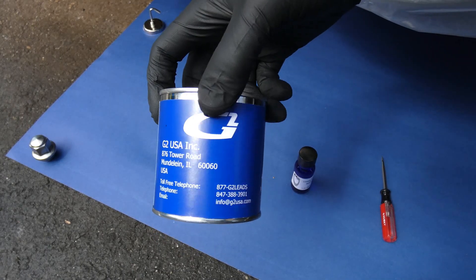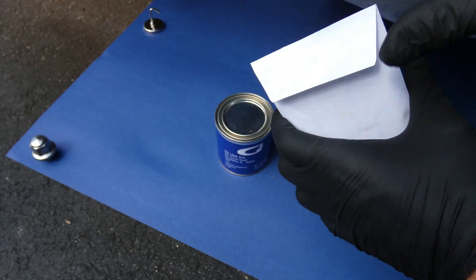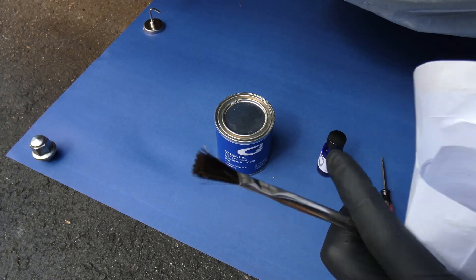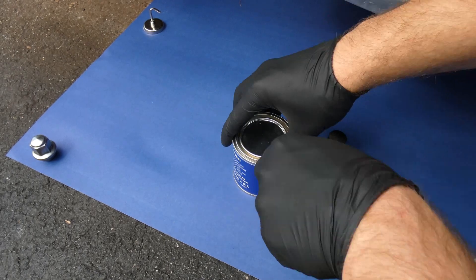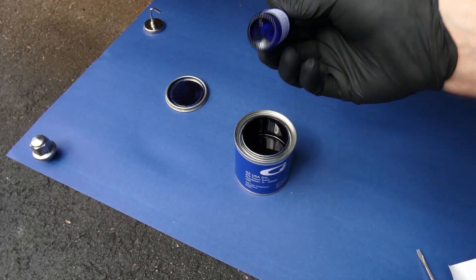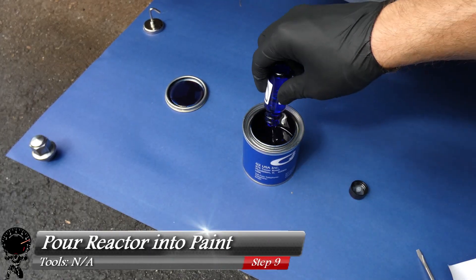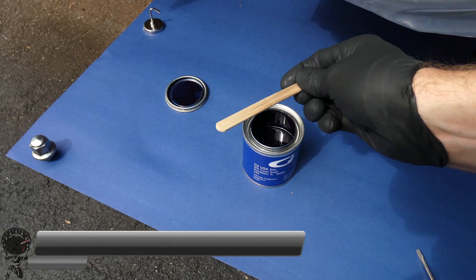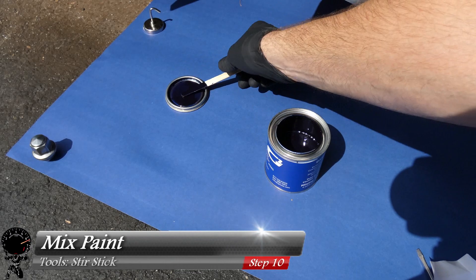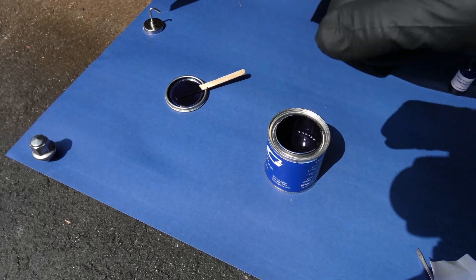Now we're getting to the fun part. Here's our G2 paint — this is our Kona Blue — and our hardener, also called the reactor. The kit includes a paintbrush and a wooden stir stick. Crack open the paint with a flat screwdriver — that is a beautiful dark blue. Give the reactor a nice shake, open it up, and pour the whole thing into the paint. Then stir it up really well for five minutes. This is definitely a step you don't want to cut corners on, or the paint won't look right. After five minutes, mix it up one more time.